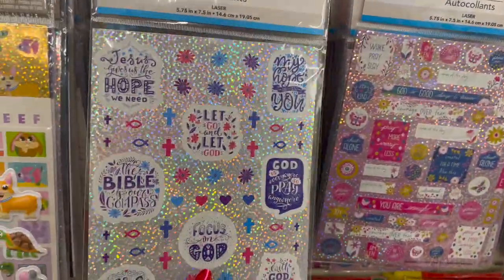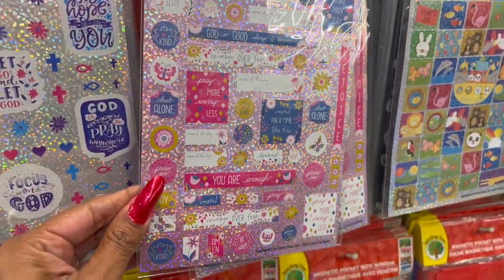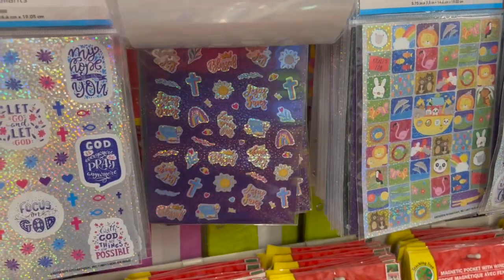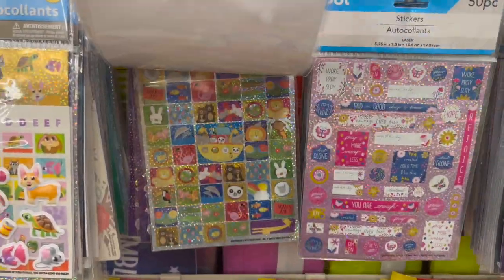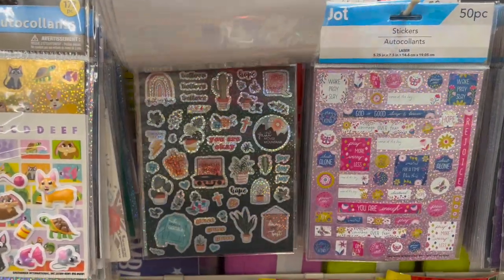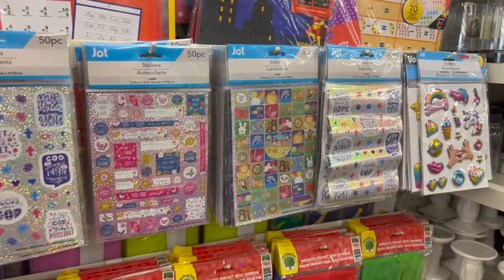They have some new laser 50-piece stickers — spiritual stickers like 'Wake Up, Pray, Slay,' 'Pray More, Worry Less,' how cute. Biblical stickers too — Noah's Ark. Lots of new stickers coming in; they made a whole area for this, which is different from where the Crafter Square is. I want to grab some but I'm going to hold off since I have a lot of stickers to go through.